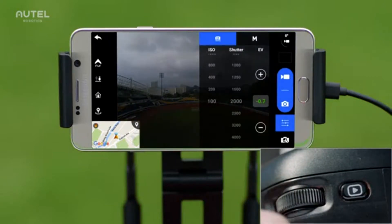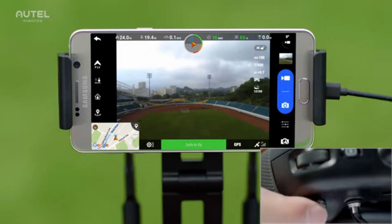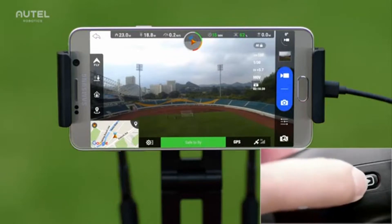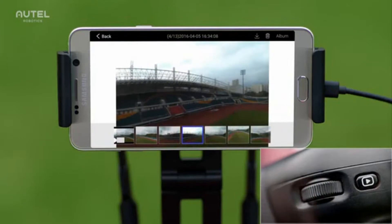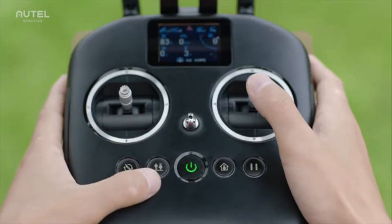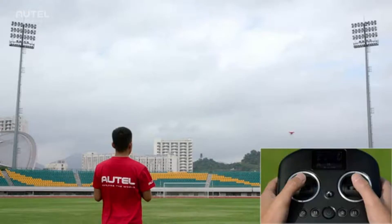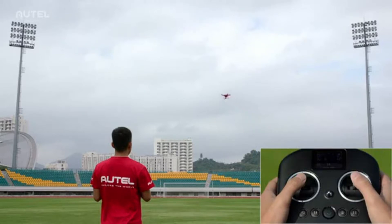Turn the dial on the left to adjust the gimbal's pitch angle. Turn the dial on the right to adjust camera settings. Take photos with the shutter button and record videos with the record button. Play back videos or images anytime by pressing the playback button. To have the aircraft land automatically, press and hold the take-off and landing button to land at its current location, or press and hold the go home button to return and land at the home point. Pressing the pause button will pause the autopilot function and keep the aircraft hovering at its current location.